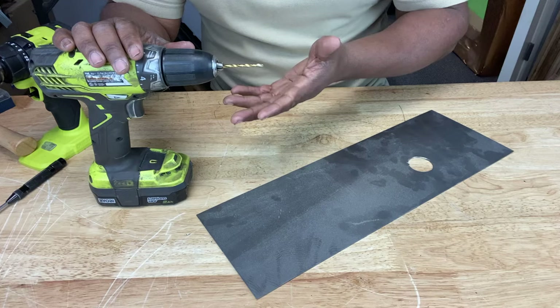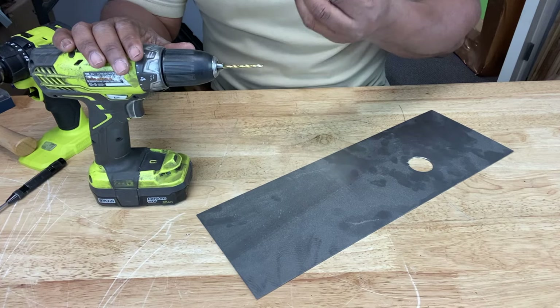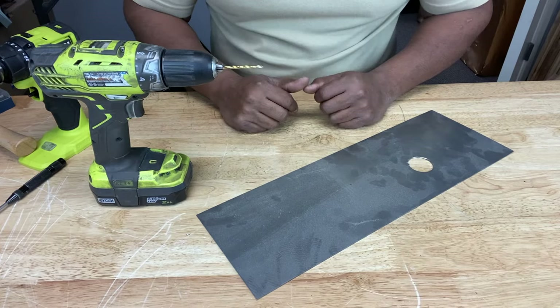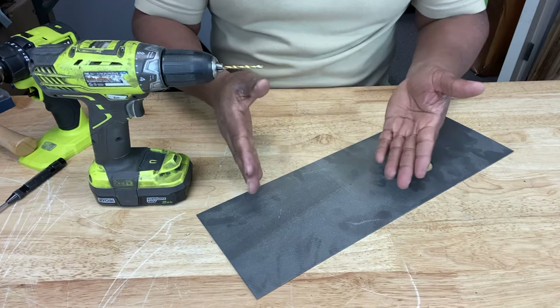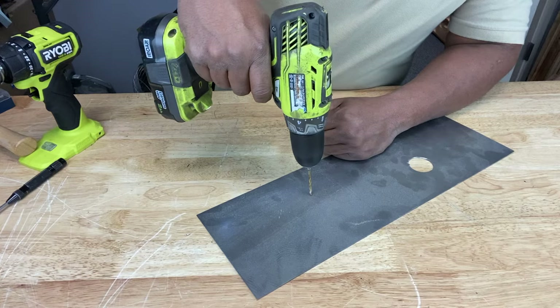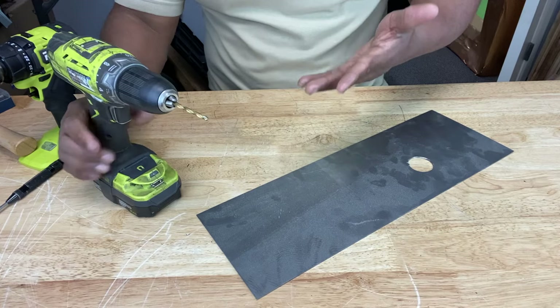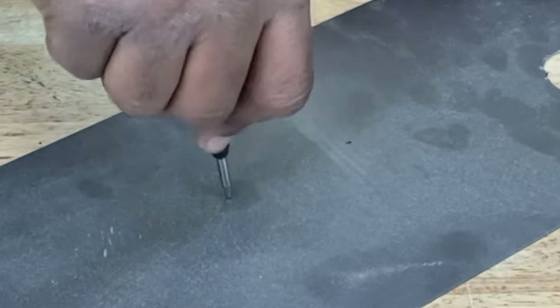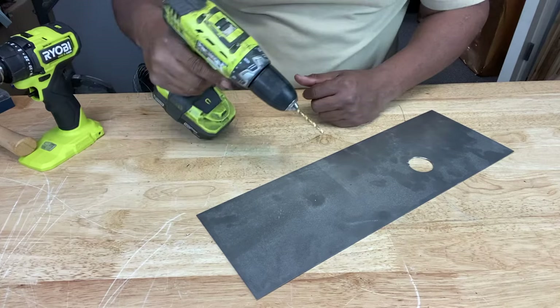The chuck can get worn out over time, and it can even get dirty — sawdust, lint, all kinds of stuff in there can cause it not to grip the drill bit properly. Remember, when you tighten the chuck, listen for that clicking sound. It may not even be the drill — it may be your material. For instance, when drilling through metal, the drill bit wants to walk on you. So you may want to grab one of these — it's called an automatic punch. What it does is create a small indentation in your material that allows the drill bit to sit right in that indentation so it won't go anywhere.